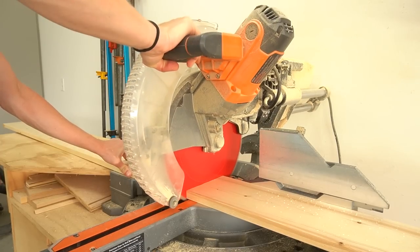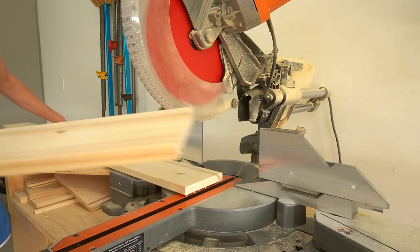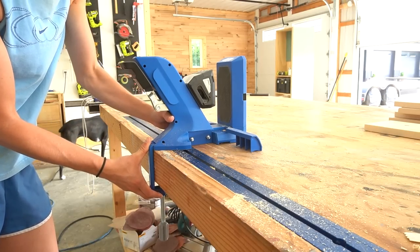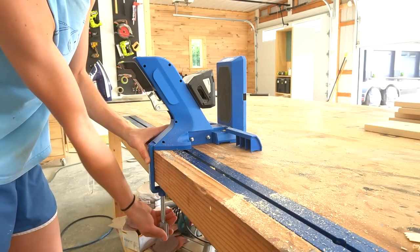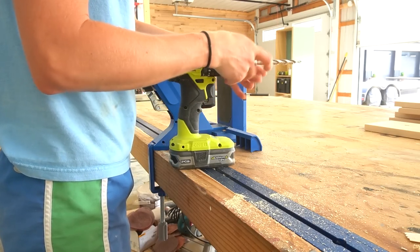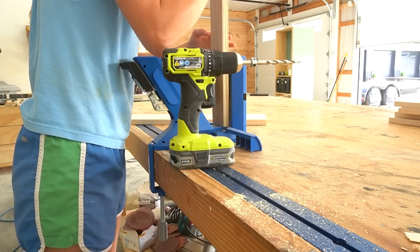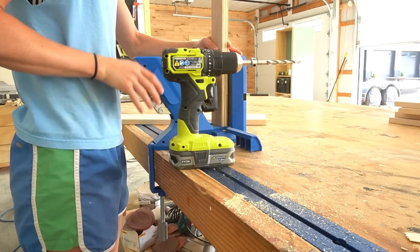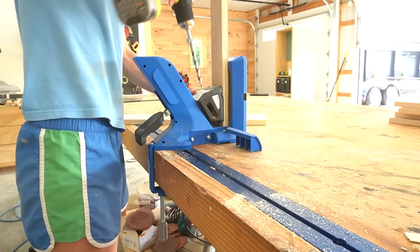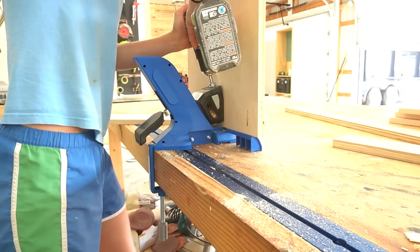I also cut a piece of 1x6 board to serve as the trim at the top of the cabinet. You could use plywood here instead, but I had actually considered cutting a decorative arch in this piece so I used solid 1x6. I ended up deciding against the arch, but you could definitely give that a try if you wanted.